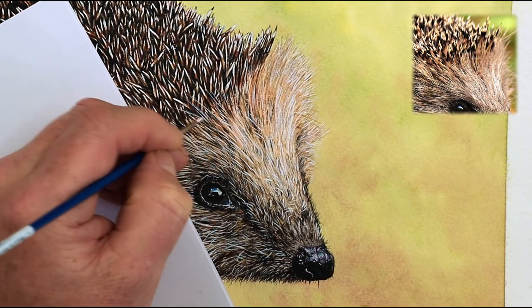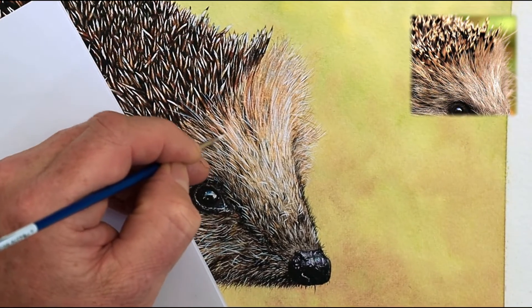In this video I'll share 10 tips for painting prickly animals like this lovely hedgehog. Let's get started.